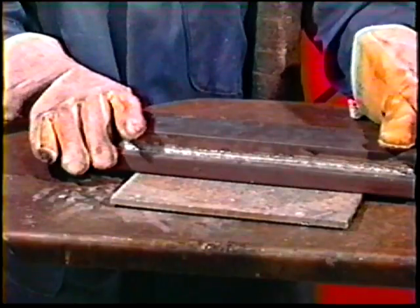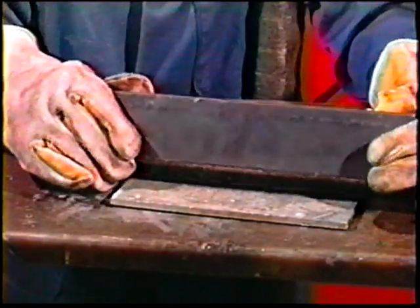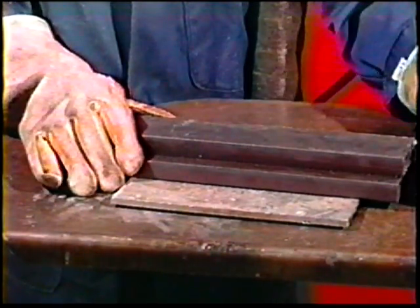Now, turn the workpiece over and weld the opposite root pass, this time using the E7024 electrode. Both root passes are deposited prior to welding the remaining passes to prevent the bars from separating due to distortion forces.